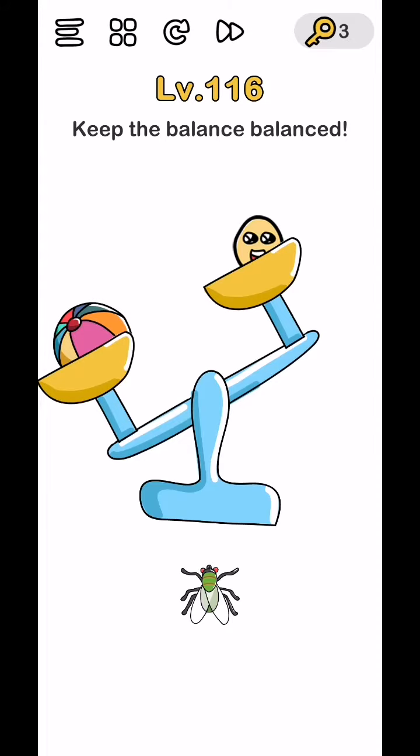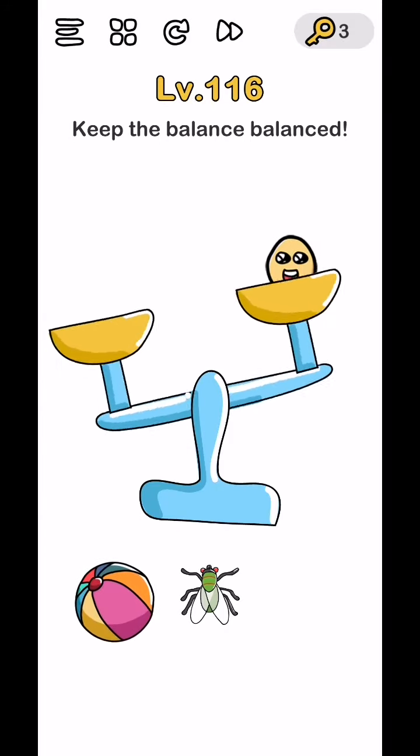Level 116. Keep the balance - just remove both items.